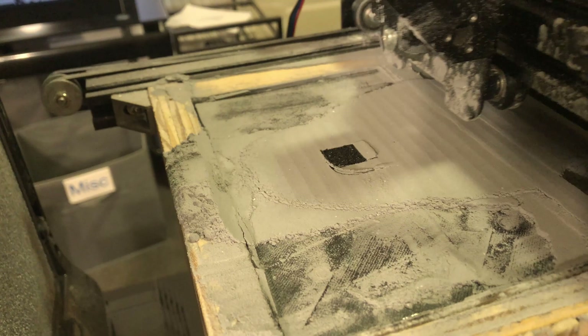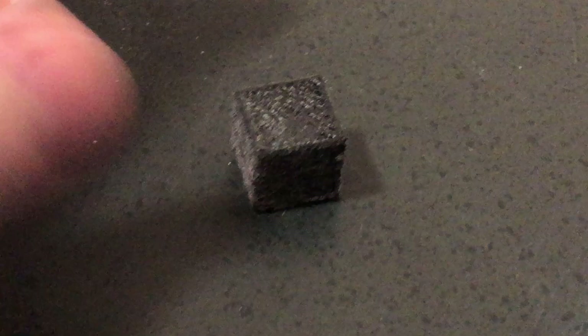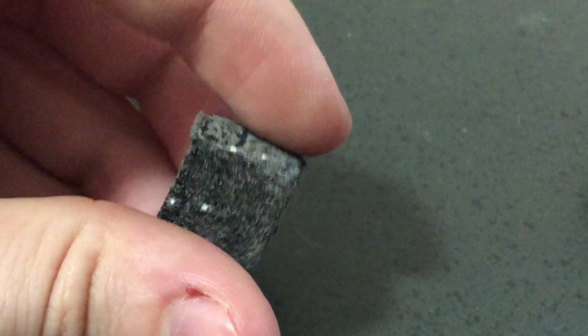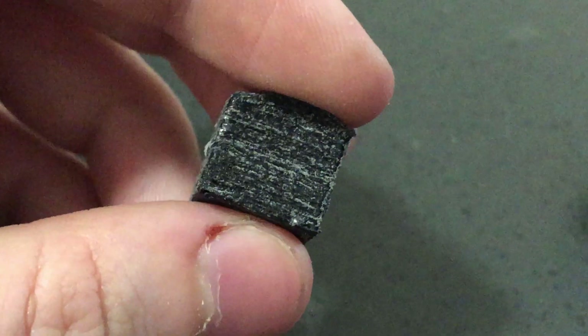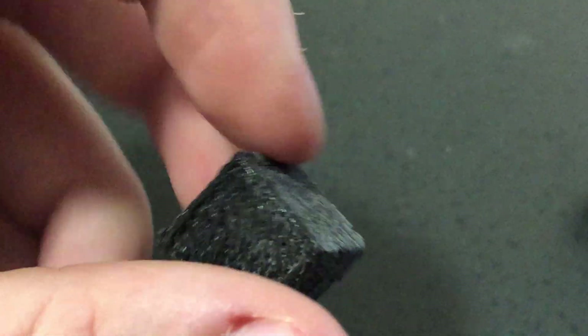I sliced a model of a basic cube, post-processed the gcode, and hit print. In a later video, I'll go over the workflow I'm currently using and talk about the post-processor. Against all odds, it seemed to go off without a hitch. The cube came out vaguely resembling the model I sliced. Of course, there were blobs of over-melted plastic from the laser power being too high and wobbly lines from the loose kinematics, but let's just take a moment to appreciate how a hobbyist SLS machine is capable of even producing parts.